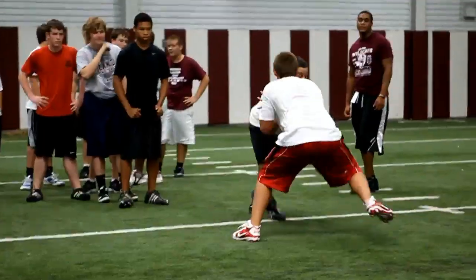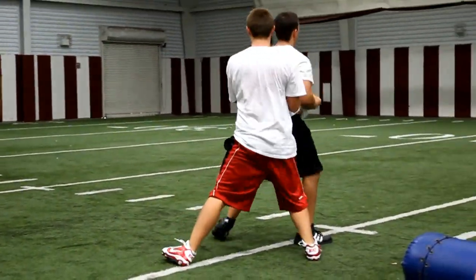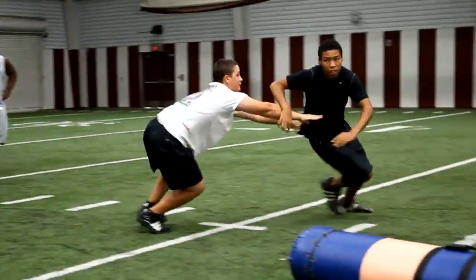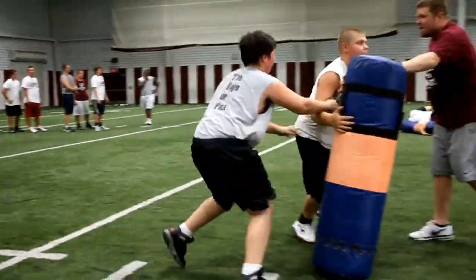You can't hold it! Next group. One, two, three, four — good. Hands inside, hands inside, hands inside.